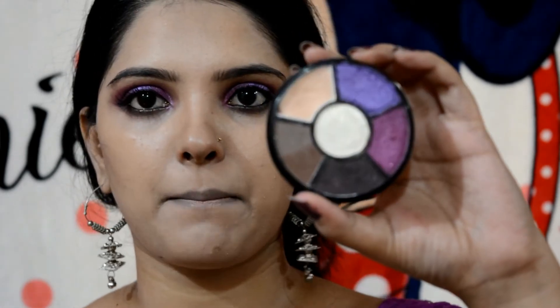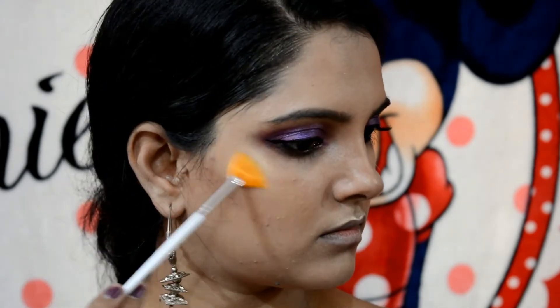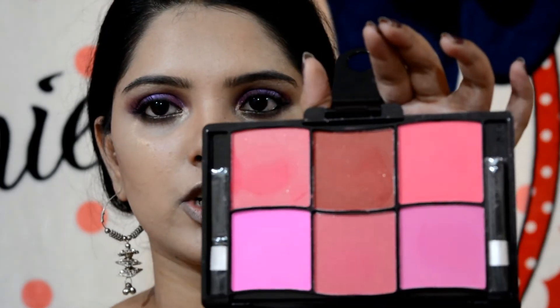I will use the same palette for contouring. For blush, I will use the correct palette. The palette has three shades — shimmery and pink is matte. I will set the powder on the face.